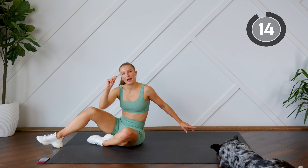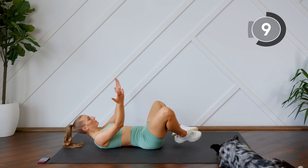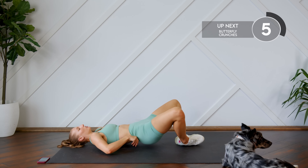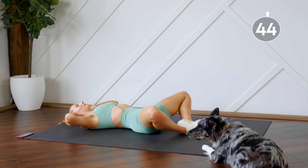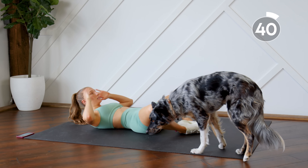Good work. Last exercise. Coming down on your back, your feet are going to be together and you're going to let your knees fall open. From here we're just going to do a crunch — fingertips are just behind the ears, we're not pulling on our neck. We're focusing on getting the shoulder blades up off the floor each time and pressing the lower back down into the floor.